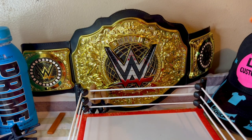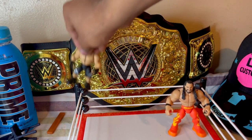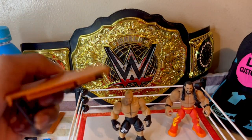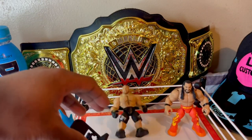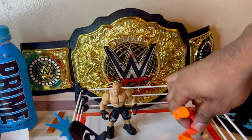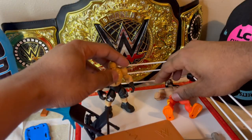Sorry guys, it's my first review so I'm kind of getting used to the camera setup and stuff. But here's Seth and Brock — you got all your accessories, your table and your chair.